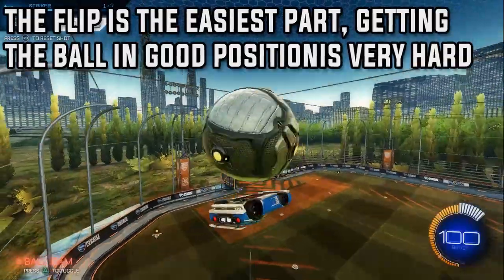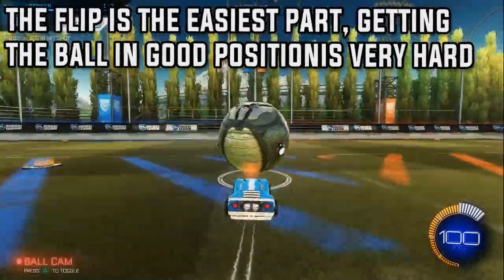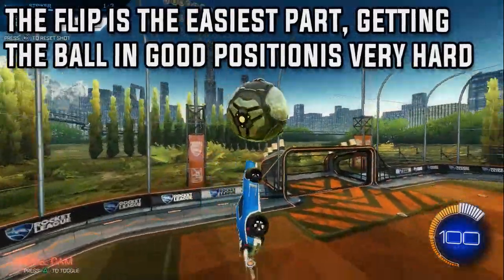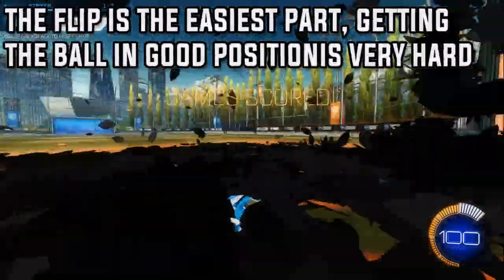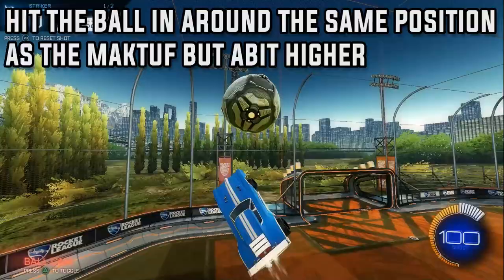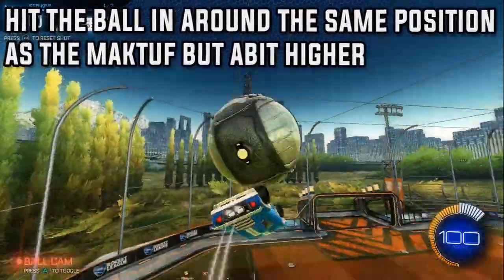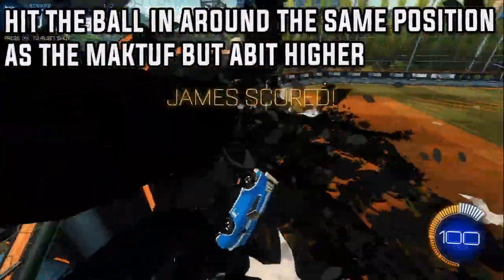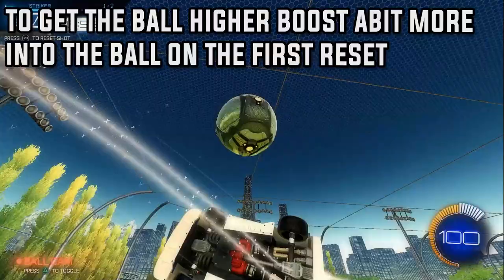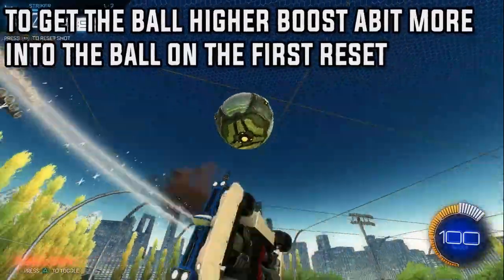Being able to do the flip beforehand is the easy part. Being able to get the reset and getting the flip into the reset is extremely difficult, and this will come with a lot of patience and practice. You need to hit the ball in around the same position as the maktoff, but make sure the ball goes a bit higher and a tiny bit in front — this gives you time to do the 360 motion instead of just going backwards. To get the ball to go higher, you need more speed into the first flip reset, done by boosting a bit more into the ball.